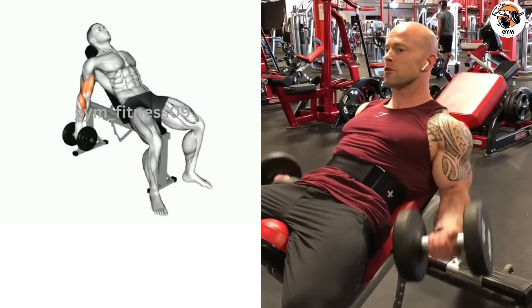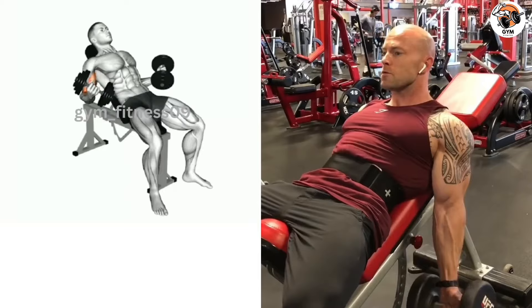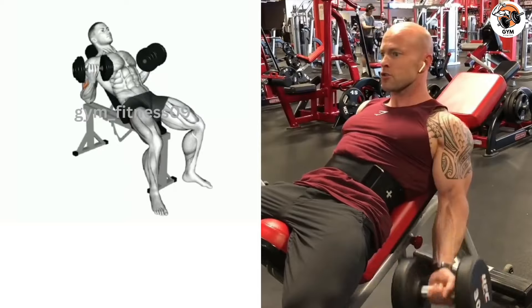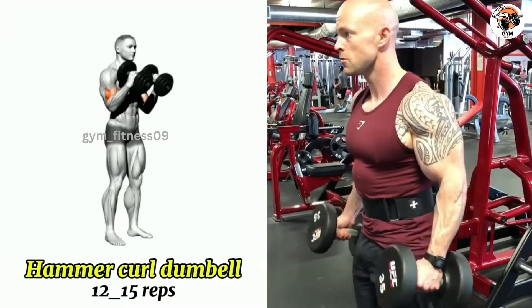Hold and contract at the top of the movement, then inhale and slowly lower the dumbbell back down to the starting position. Keep your back straight and chest up for proper posture.